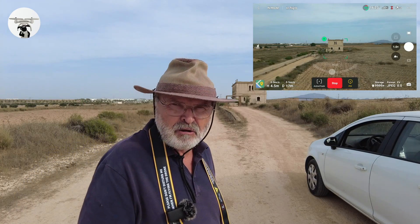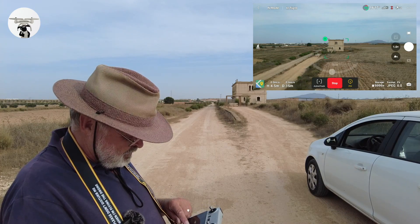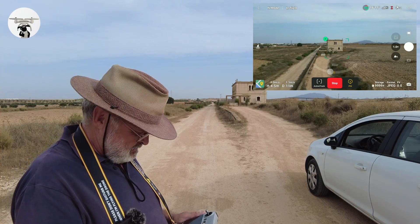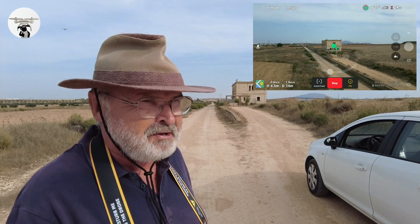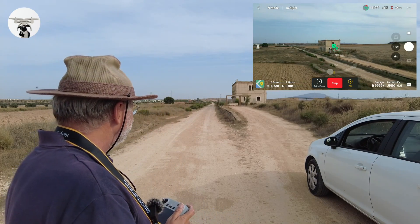Now it's going around clockwise. I'm just going to speed it up a little bit. The other thing you've got to keep in mind is your battery time — it's probably going to use a full battery just taking these photographs.